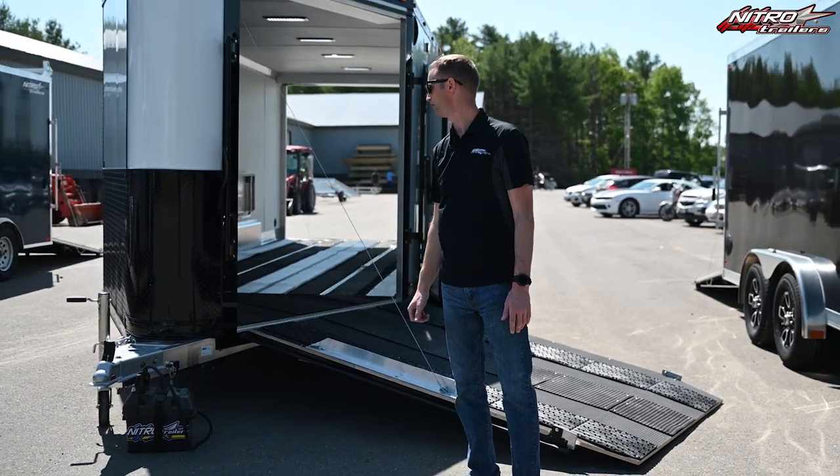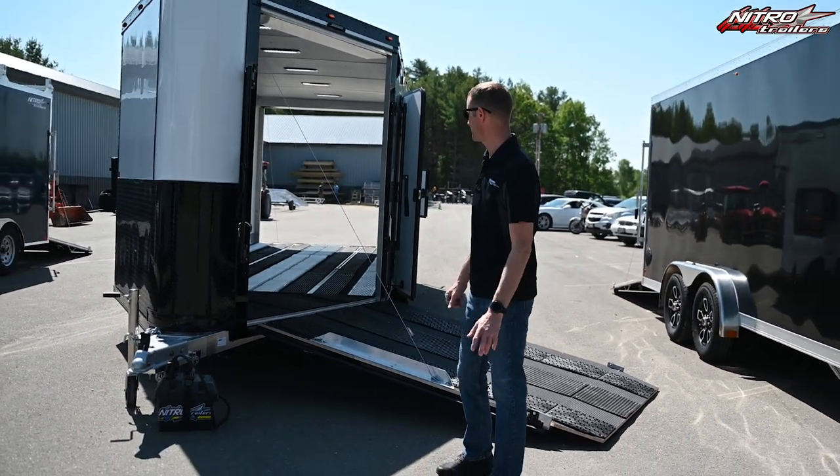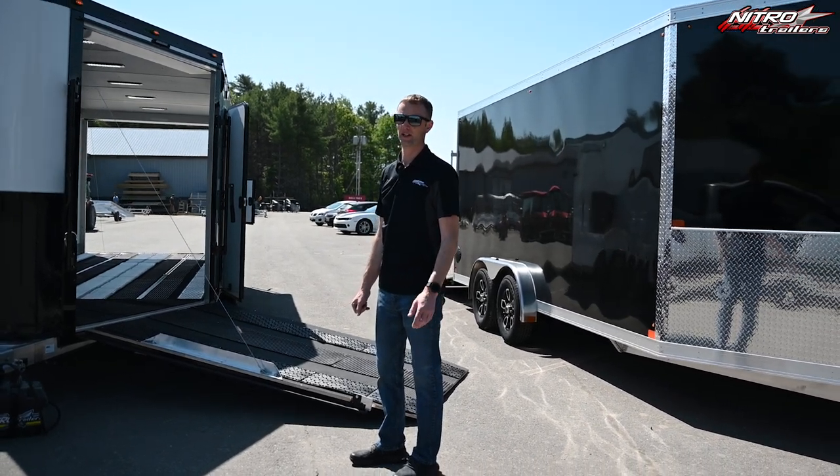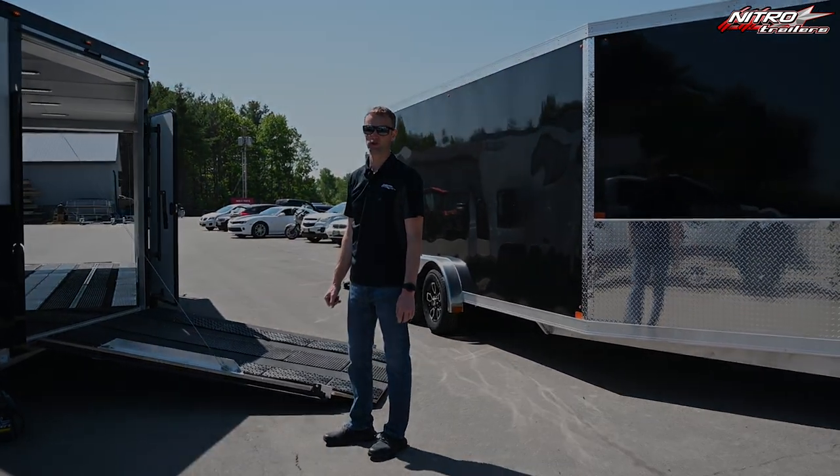For more options, customization, and pricing, reach out to your nearest dealer. To find our available dealers, visit www.nitrotrailers.com.